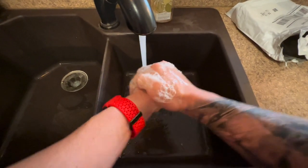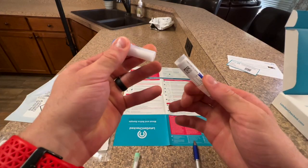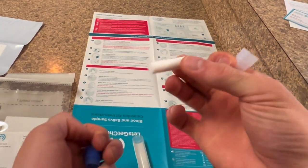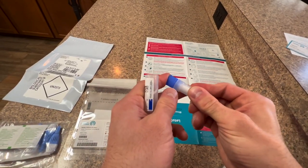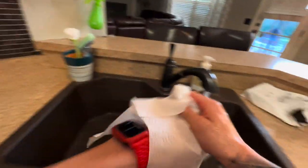Wash your hands thoroughly first. We're going to start with the saliva test. There's a tube within a tube — pop out the little cotton tube and place it inside your cheek. Leave it there and set a timer for about two minutes to collect your saliva. After two minutes, pull it out and place it in the tube at the top of the other tube. This is very important — they specifically noted that the test would be failed if you didn't do this correctly. Wash your hands again and set it aside.